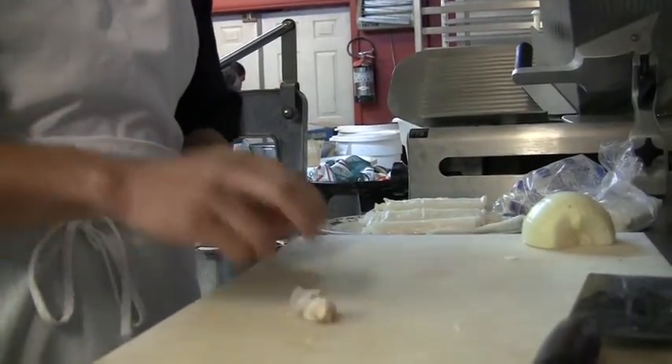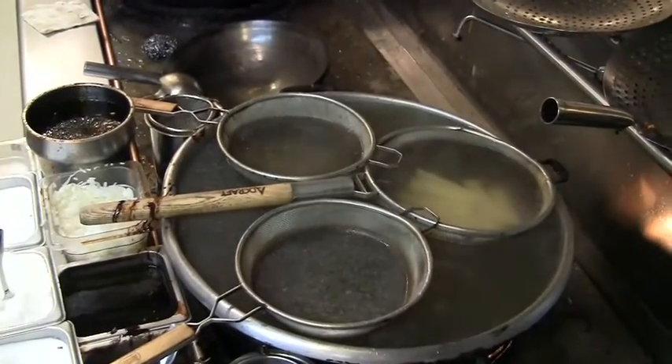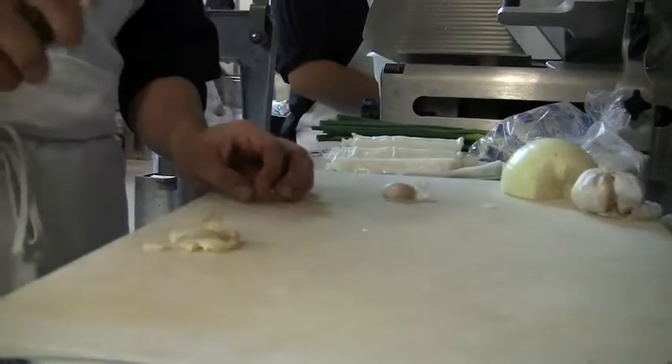Chinese cooking uses a lot of fresh garlic and fresh ginger. For what purpose? I really don't know — I think it's more for flavoring, because it has a good flavor and it's fresh. And not only that, it's very healthy.